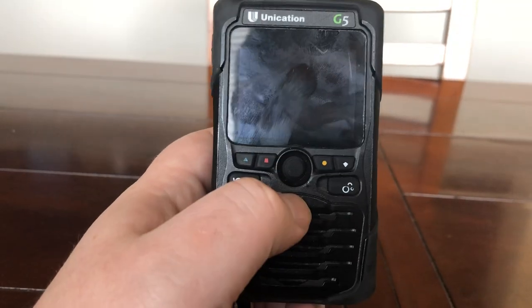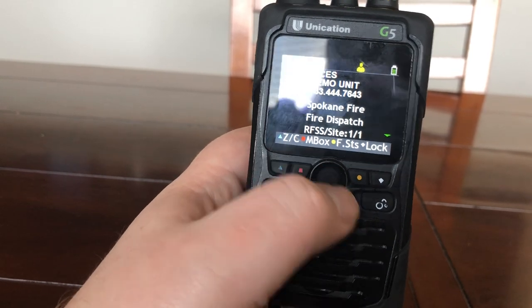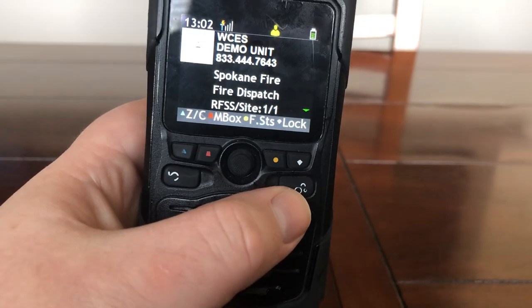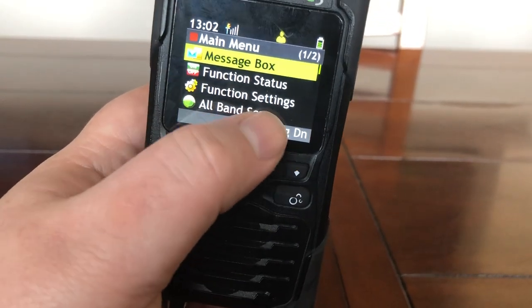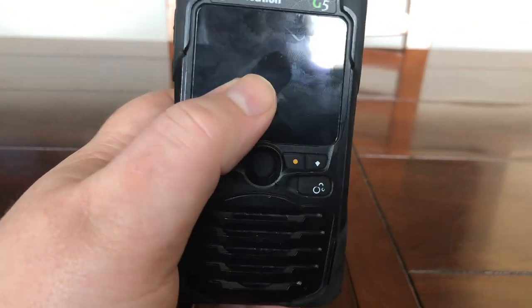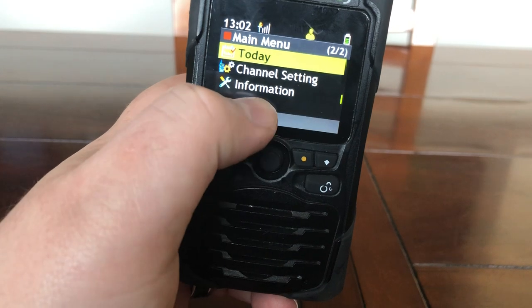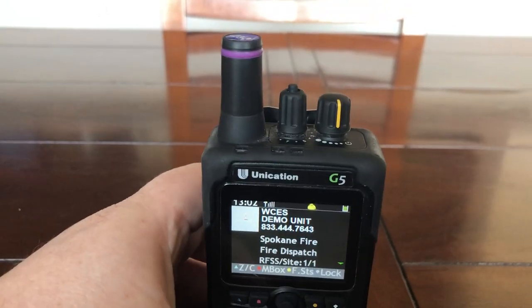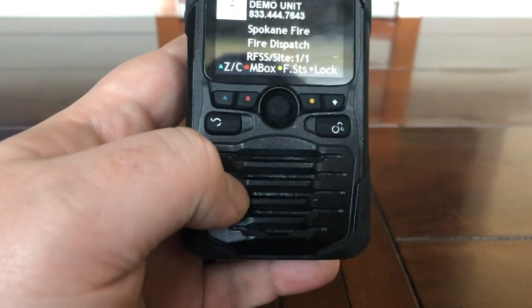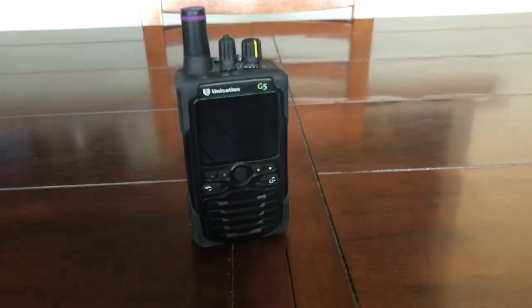Finishing up our outside tour: we have four function buttons across the front, a nice joystick with clicky functions to navigate, a back button, and a menu button. Pressing menu takes you into device functions — you can scroll through function status, function settings, message box, MDC recording, a calendar, channel settings, and hardware/pager information. I forgot to mention the speaker — I'll let you hear some audio in a minute. This tiny speaker puts out incredible audio quality.